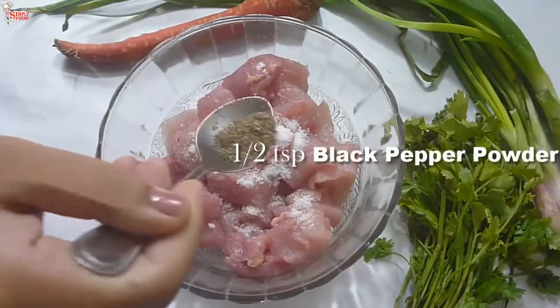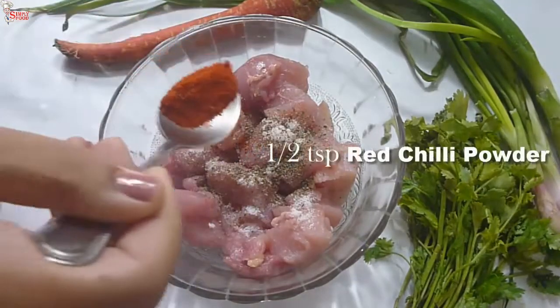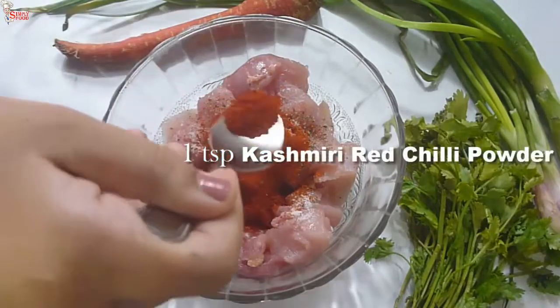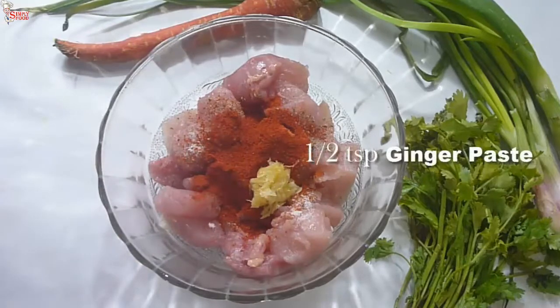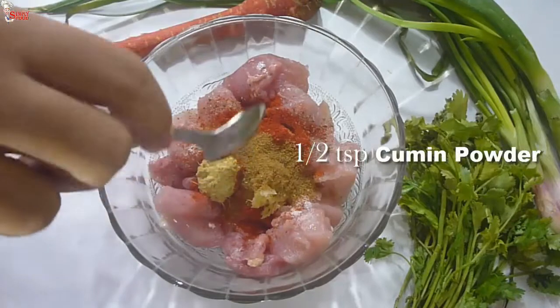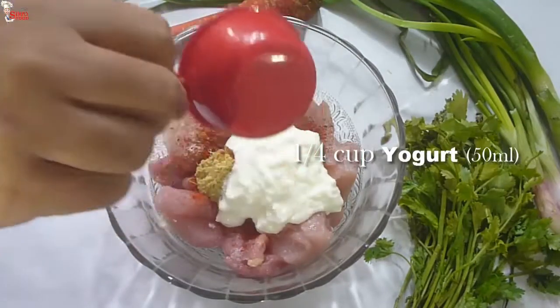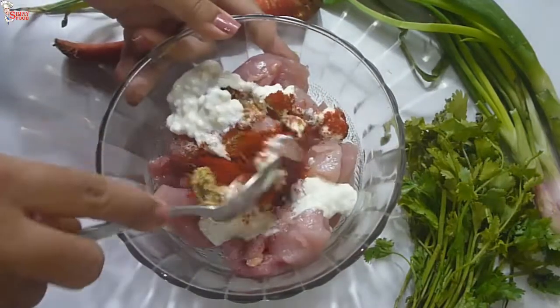First, I'll prepare the chicken. Add salt to taste, half a spoon of black pepper powder, half a spoon of red chili powder, one teaspoon of Kashmiri red chili powder, half a spoon of garlic paste, half a spoon of ginger paste, half a spoon of cumin powder, and one-fourth cup of yogurt. Now mix all the ingredients well with the chicken.